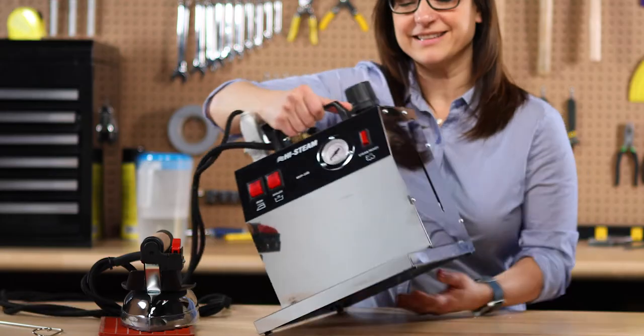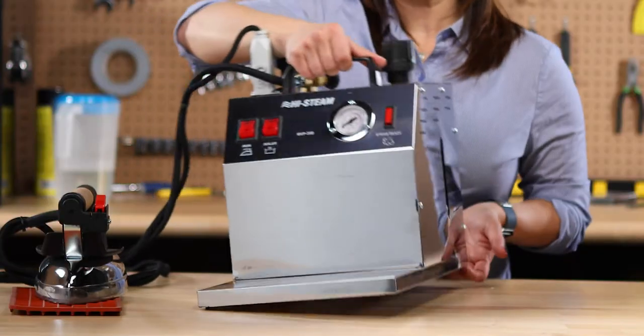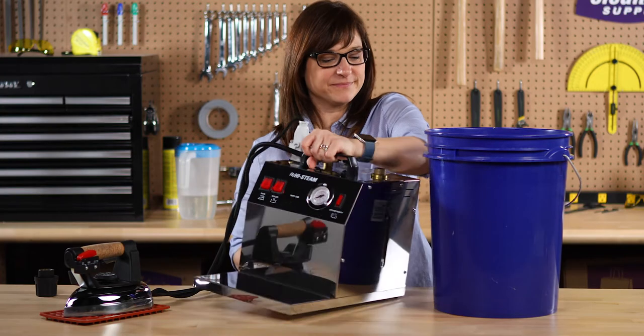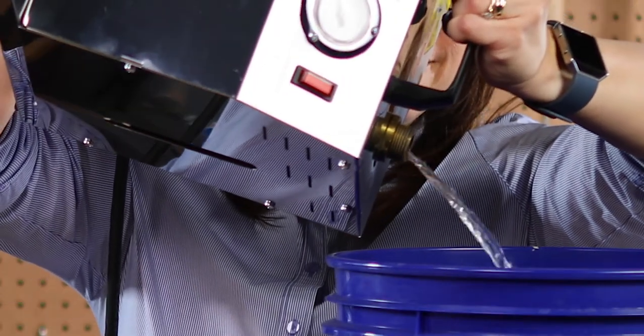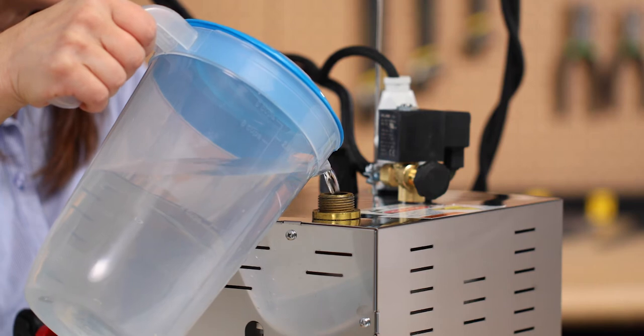With the cold water still inside, shake the boiler to loosen any debris that may have formed within. Open the cap and pour out the old water. Do this over a bucket in order to avoid lifting the unit too far.